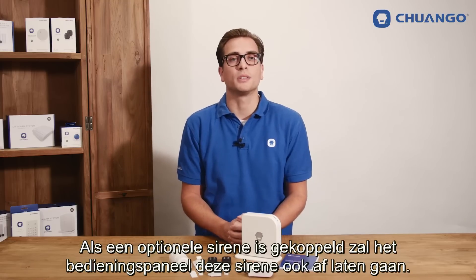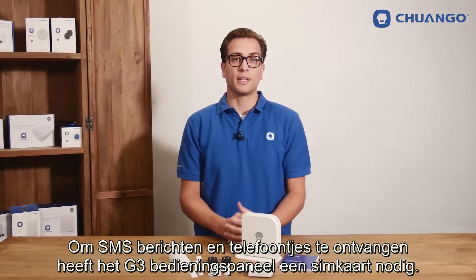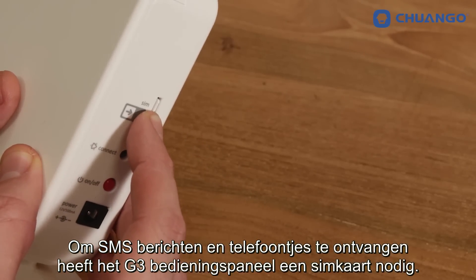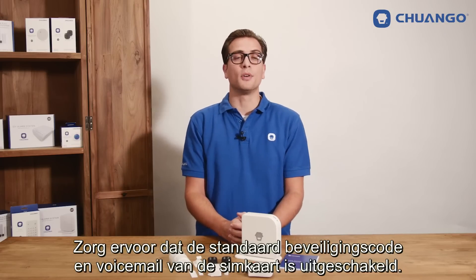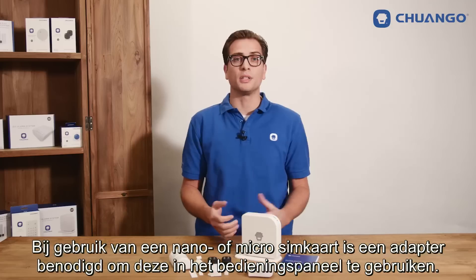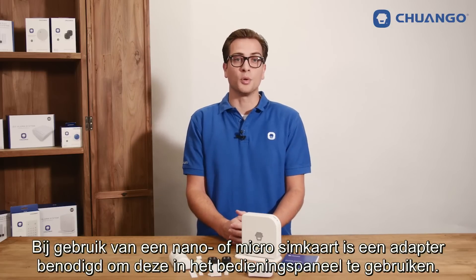When an optional siren is installed the panel will sound this siren too. In order to receive text notifications and calls, the G3 panel needs to have a SIM card. Keep in mind to disable the standard passcode and disable voicemail. Also keep in mind a normal sized SIM card is used, so when using a nano or micro SIM card you will need an adapter to fit it into the control panel.